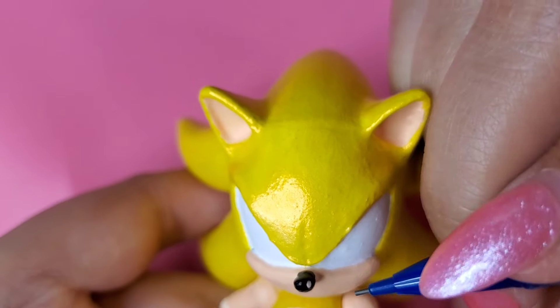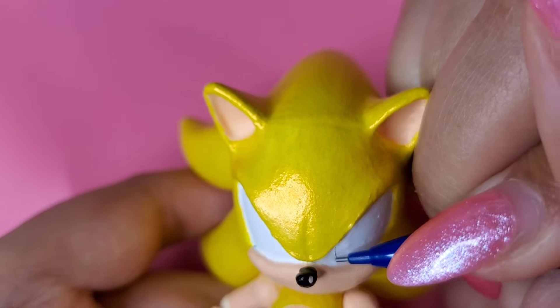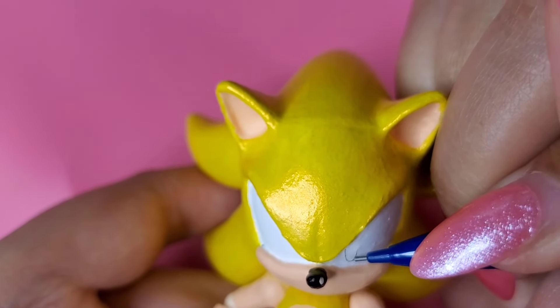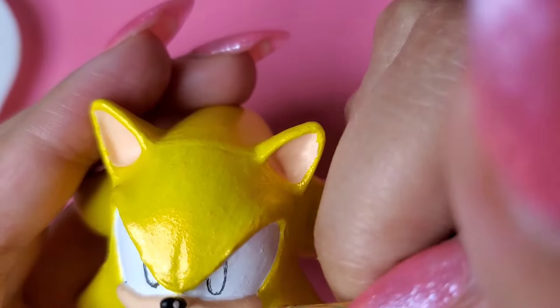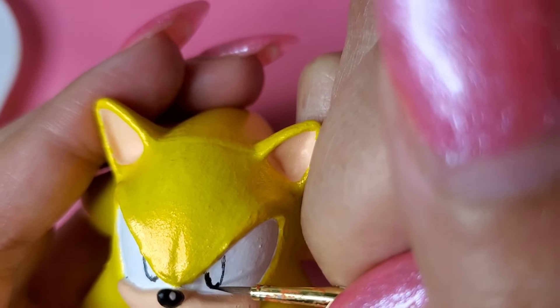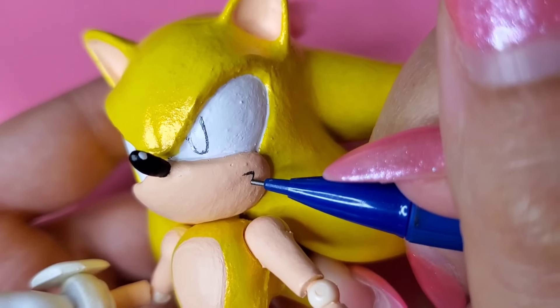Using my lead pencil, I just sketch out his eyes and mouth — this way it's a lot easier to paint them. It's the first time I'm making a Sonic custom with the angry face, but I think it's fitting since he's Super Sonic.